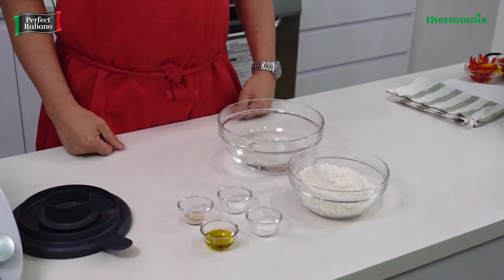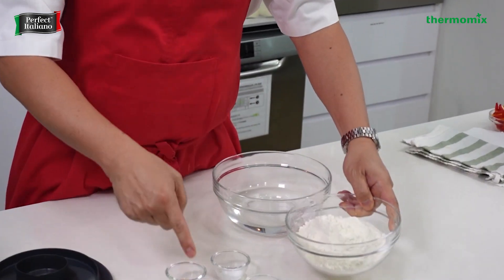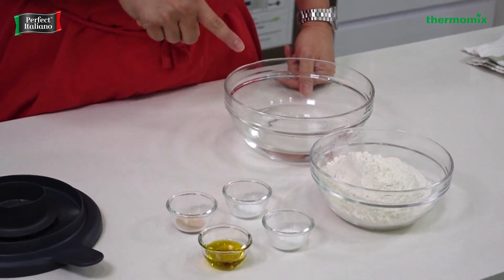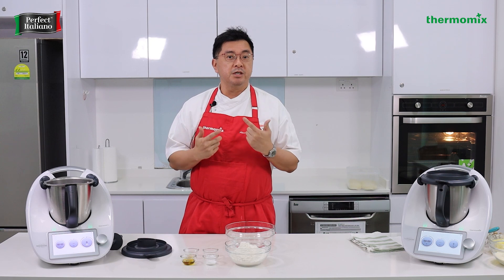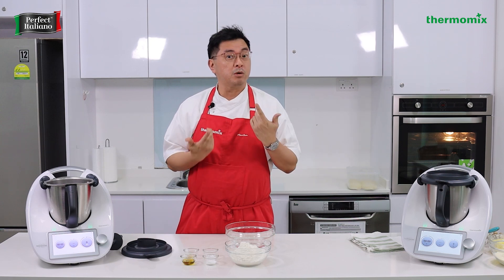Let's start with our thin crust pizza. We'll have 500 grams of flour, olive oil, salt, sugar, instant yeast, and water. That's how easy you can make a pizza — we'll run it on dough mode. You'll see how easy it is to knead a dough with the Thermomix 6, or what we call the TM6.